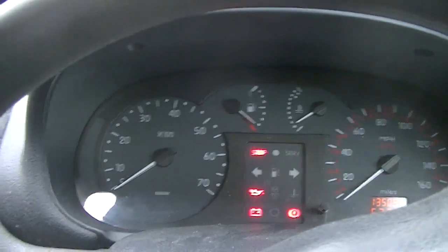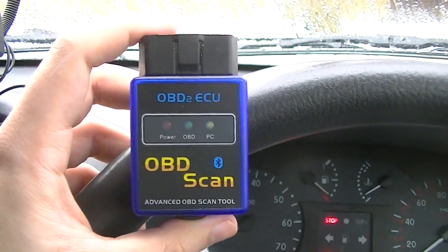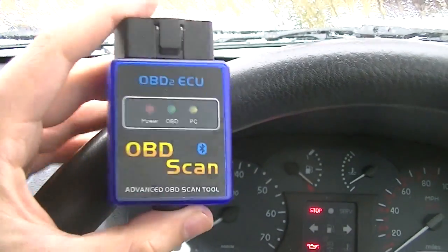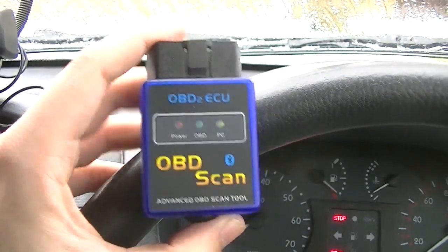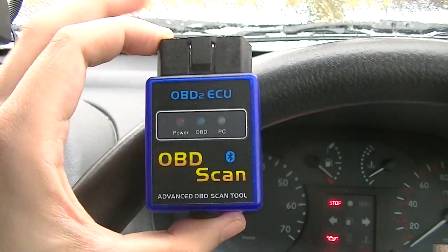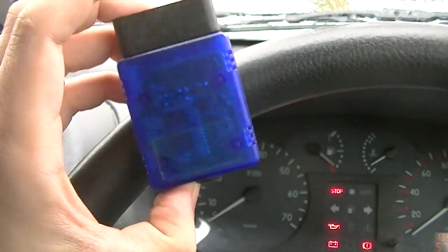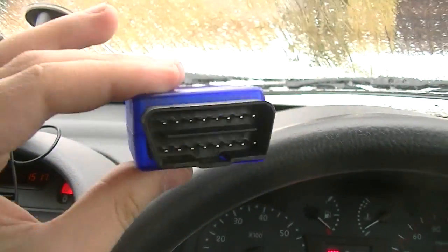You can use something called an OBD2 scanner. You can get ones with a digital display that show fault codes, but we're going to go further than that and do some real-time monitoring of what's happening in the car. This is an OBD2 Bluetooth scanner — I'll link it in the description. You can get it from Amazon; it's very cheap, less than 10 pounds or 10 dollars. It looks very much like a USB dongle, only with a different end to it.